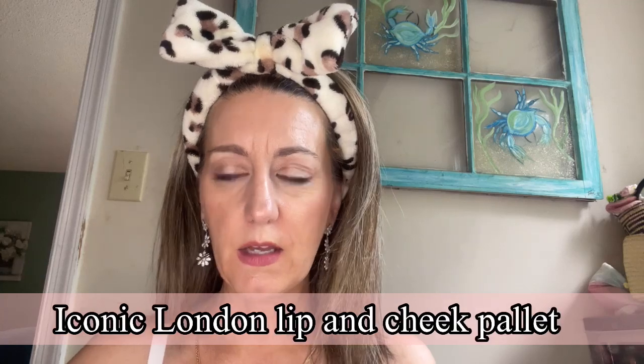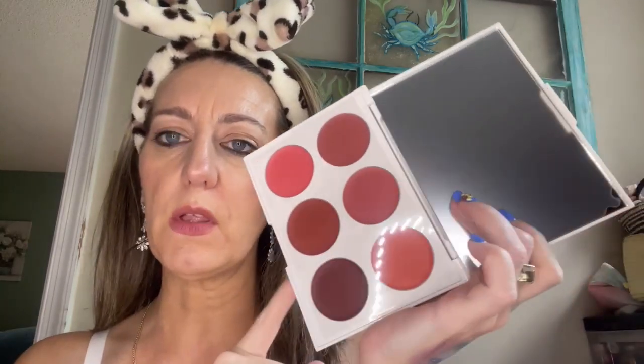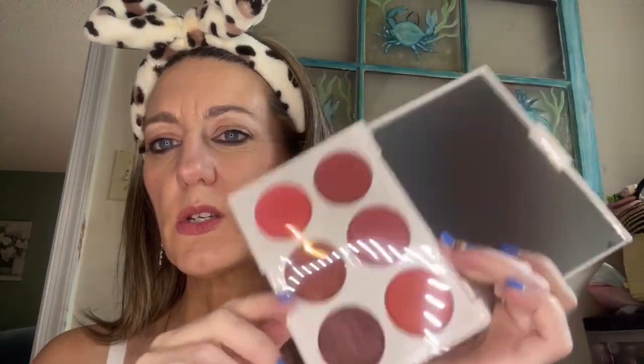I also want to play with this lip and cheek palette by Iconic London that came in one of my recent unboxings. I haven't found a formula I love that works well for both cheeks and lips — either it's too sticky on the cheeks or nothing on the lips. So we're going to play with this and see what we come up with.